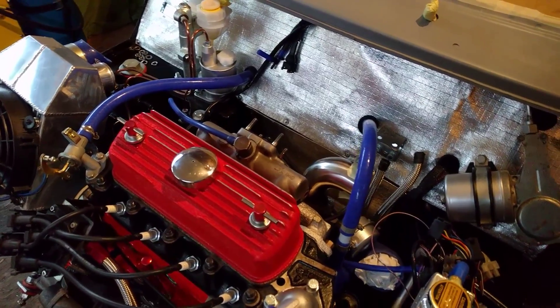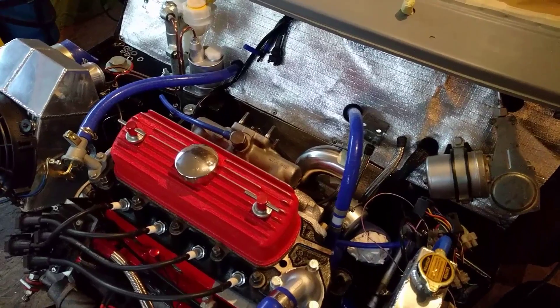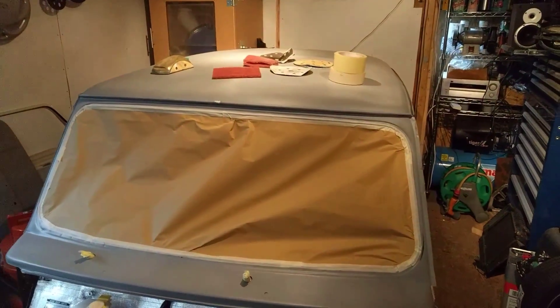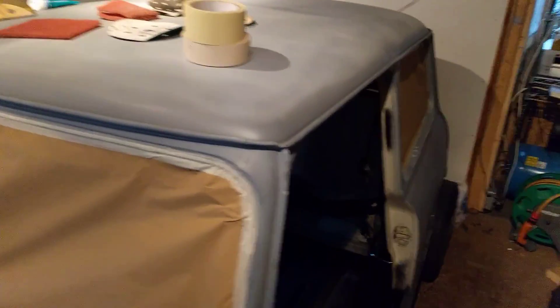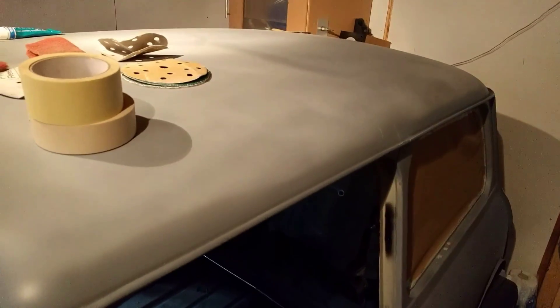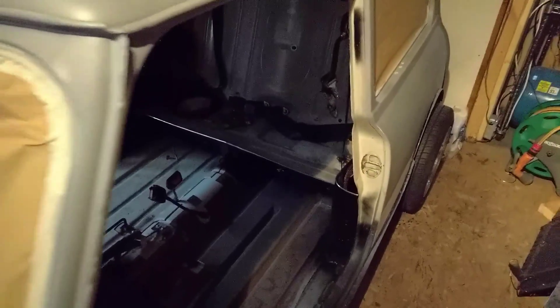Morning all. Thought I'd do a little update today on where I'm at with the Mini. A little break from the massively tedious task of paint prep, which I'm getting on with — nearly there. I hope to have it in a full layer of high build primer within the week.